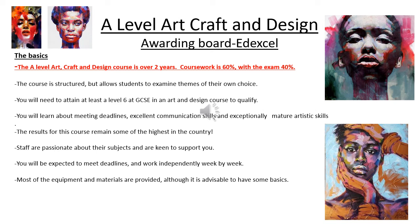Hi everybody. This is a short presentation that will give you a bit of an insight into A-level art, craft and design. The awarding body, the examination board, is Edexcel. So if you did want to go online and have a look at the whole specification, it's on there under Pearson qualifications — just click on subjects and go straight to art and design.